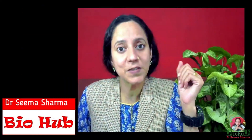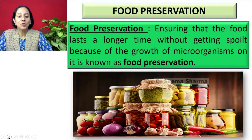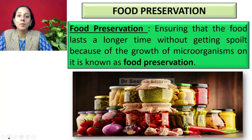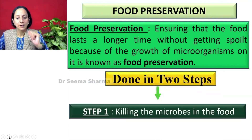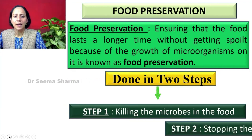In this video we are going to cover methods of food preservation. What is food preservation? Ensuring that the food lasts a longer time without getting spoiled because of the growth of microorganisms is known as food preservation. It can be done in two steps: first step is killing the microbes in the food, and second step is stopping them from growing again.